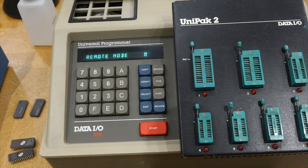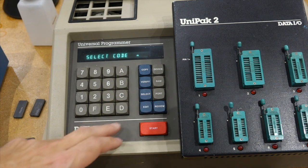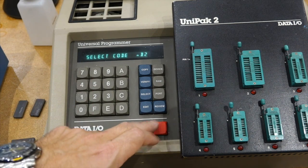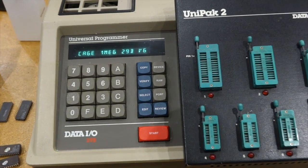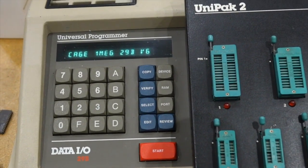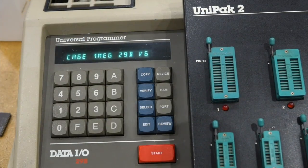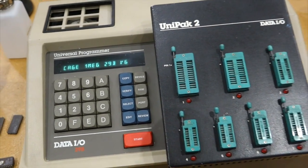The first thing you want to check is which version you have. For that you do Select B2, then Start. I actually have a good version of the base unit — it's the one with the full 1 meg memory and the latest version of firmware. So nothing to do there except the fan.